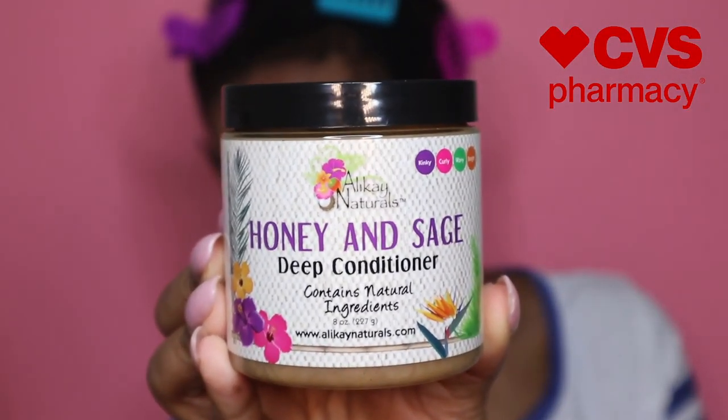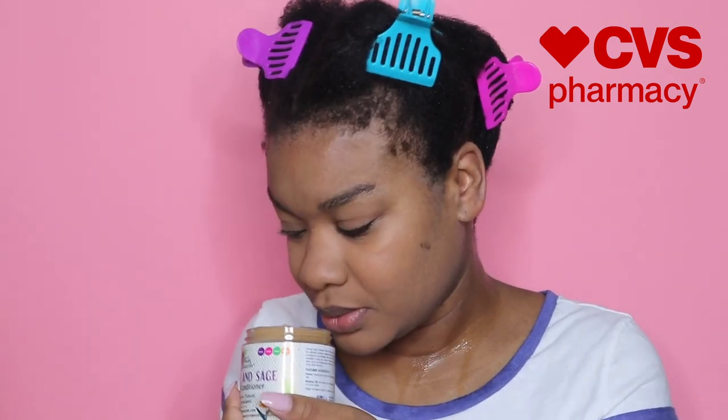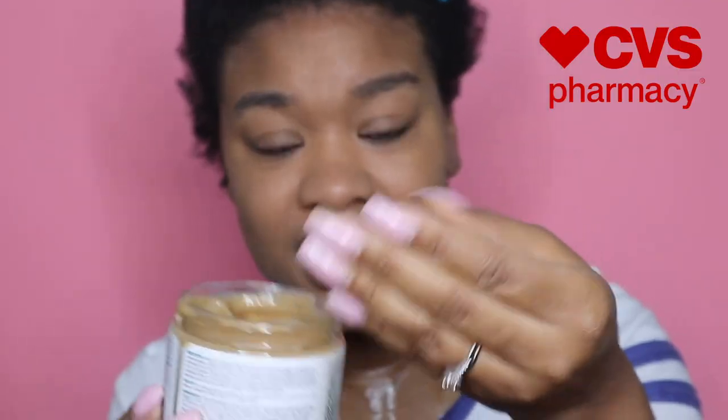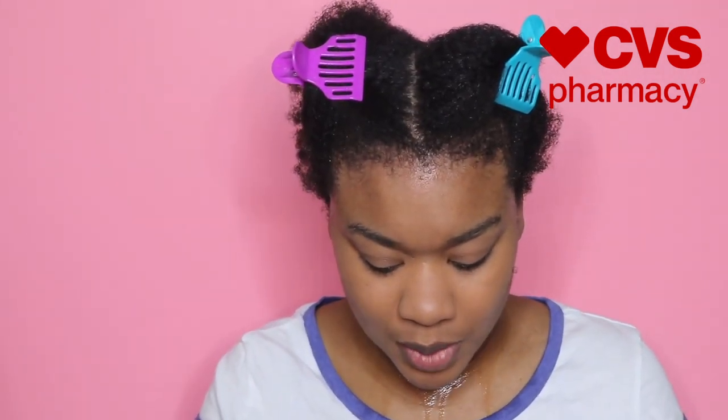I'm starting with my hair already shampooed and conditioned, and I'm going to go straight in with the Honey and Sage Deep Conditioner. I haven't smelled this yet — it smells good. You can tell everything is natural because it just doesn't smell artificial. This is what it looks like inside — it's thick enough to coat but also thin enough to go through like a liquid, so it won't weigh my hair down.